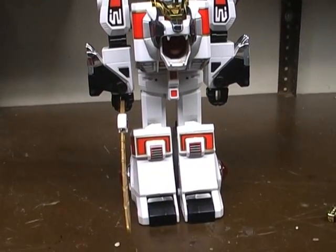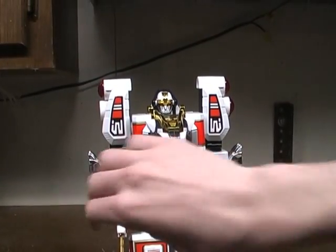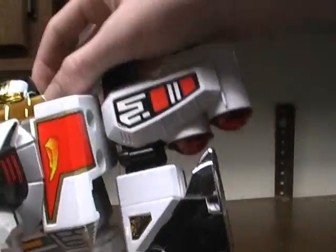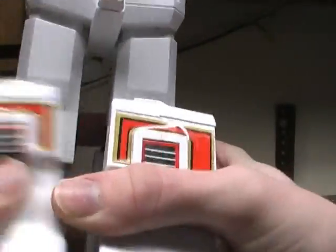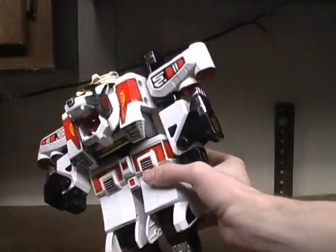The White Tiger Zord is why the bird had the base plate in the last video — it's because of how he combines. He combines with the Thunder Zord Assault Team — everybody except the Red Ranger Zord — to form the Tiger Thunder Zord. To get him prepped, we don't need his sword because he gets a better weapon later on. We take these pieces and fold them out, open those bits up, fold it around his helmet piece, come down here, rotate that out, and then rotate these pieces and fold them out — just like putting it back into Tiger Mode. Then snap those pieces back on and he's ready for combination.